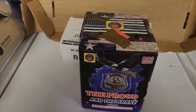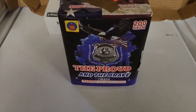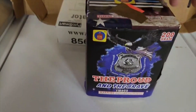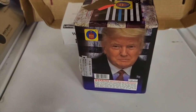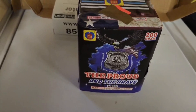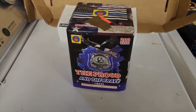What's up guys, it's Anthony again, welcome back to the channel. Today's video we'll be demoing the Proud and the Brave 200 gram cake by Megaton Fireworks. This is a 16 shot firework — all color. I have not seen a demo on it yet.